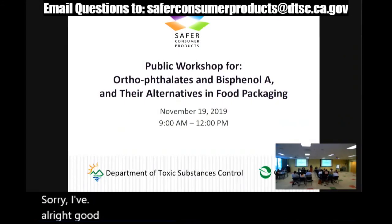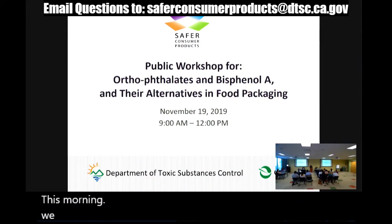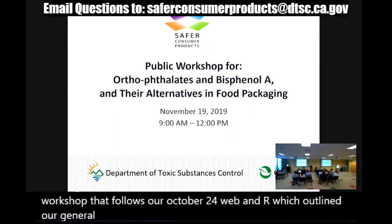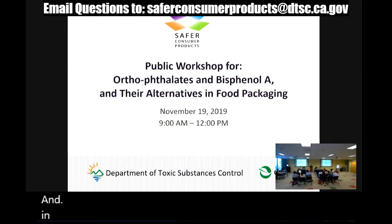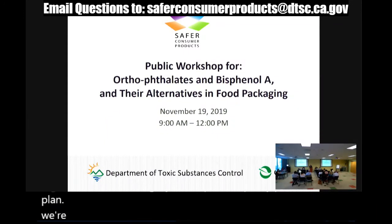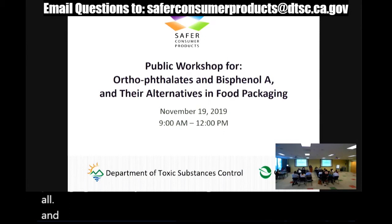Good morning everyone. Welcome to DTSC's public workshop on orthophthalates and bisphenol A and their alternatives in food packaging. This morning, we're happy to have everyone here in person and everyone listening in online. This workshop follows our October 24th webinar, which outlined our general interest in food packaging with a variety of classes of chemicals, and we laid out our broad approach under the Safer Consumer Products Regulations. Today we're talking about orthophthalates and bisphenol A, and we have a variety of speakers.